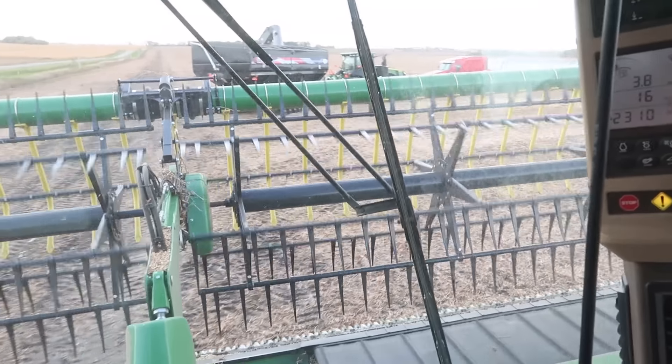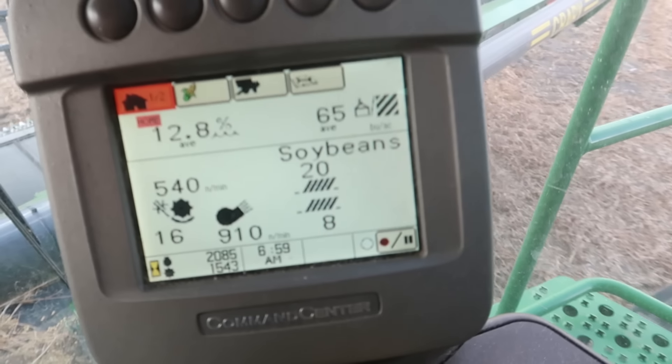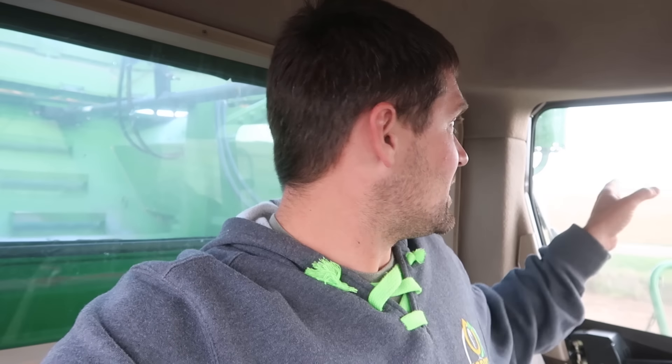That's going to do it for this quarter of soybeans — ended up with a 65 average. That's a little better than that first field we took off last week, which ended up at like 36 or 37. It's crazy — just that five miles of difference and the sandier ground just absolutely killed those soybeans. This field over here is usually not quite as good as this one, so we'll see, but hopefully our soybeans closer to home are a lot better than that first field.